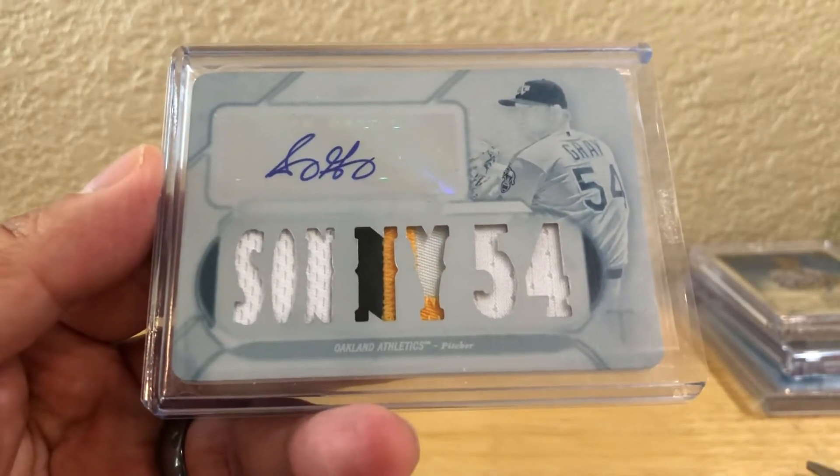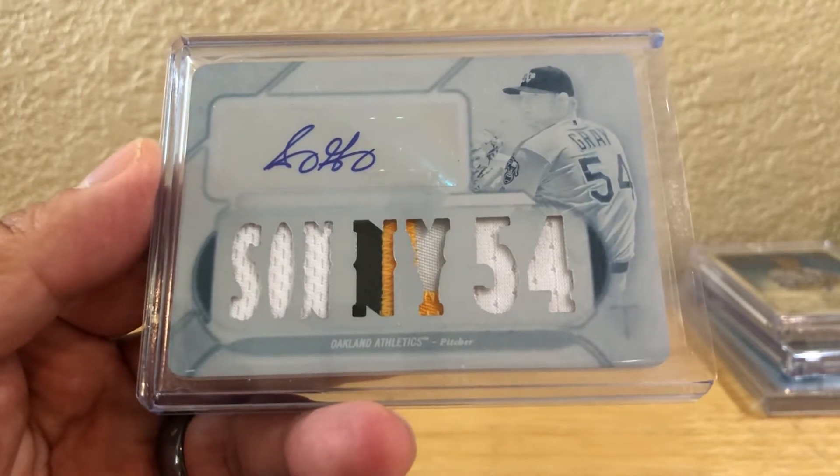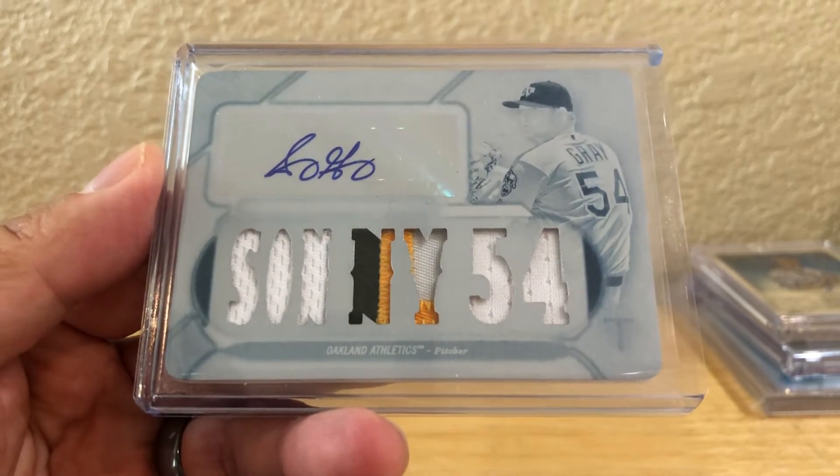Anyways, that's it for the mail day guys. Just leave a comment below, let me know how I'm doing as usual, and I will talk to you guys later. Thanks for watching, bye.